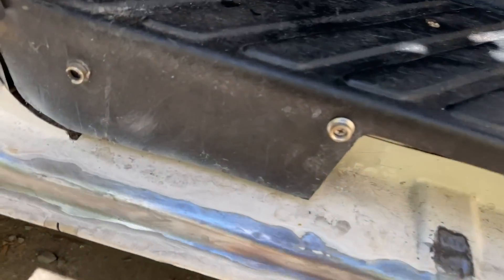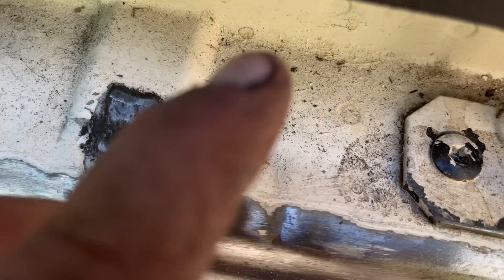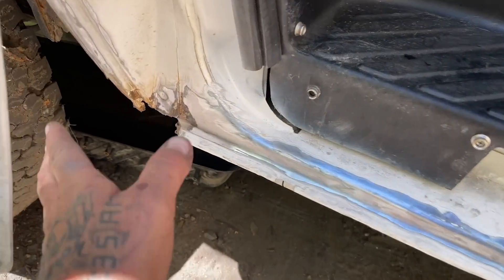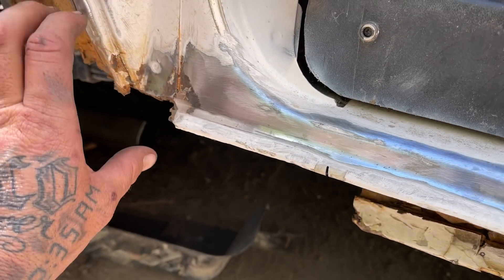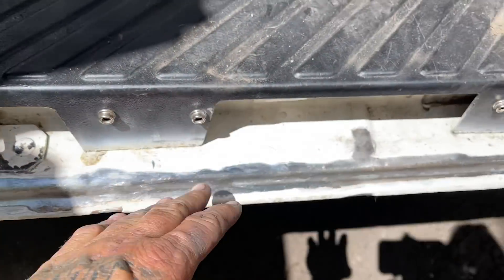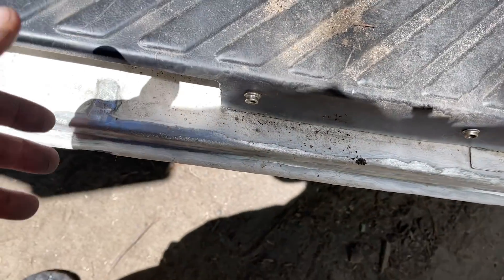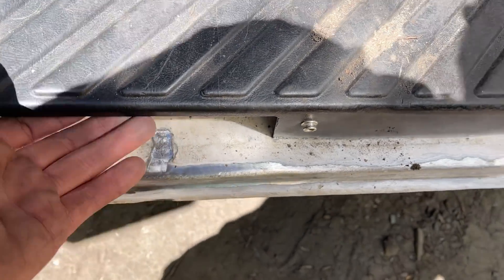The next thing I'm going to tackle is cleaning all of this stuff up because I'd like to do the same rock guard on this piece. I want to rock guard the entire bottom of the van once all the rust is repaired. I think I'm going to bring it in over top of this lip here, because paint scratches easy and I'm in and out of this all the time. Doing a little rock guard on here might make it a bit more durable.